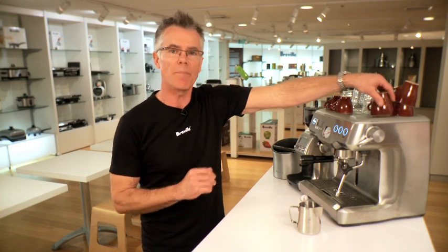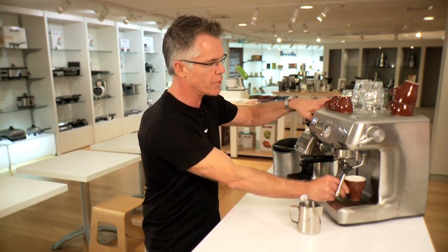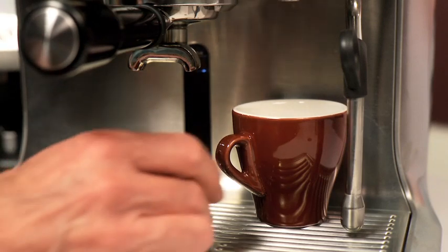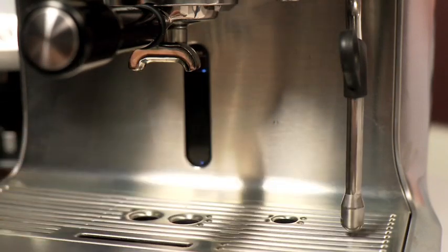It's pretty easy to just grab a cup, put it straight underneath your hot water tap, set that aside — that's heating up while you're preparing to make espresso.